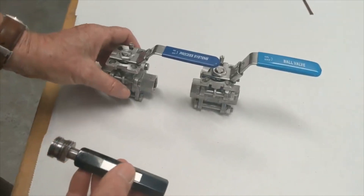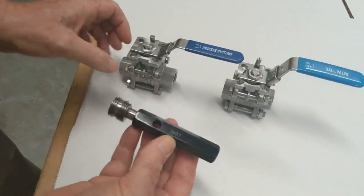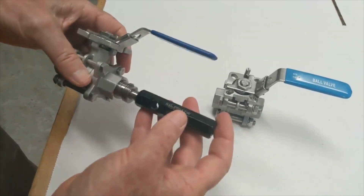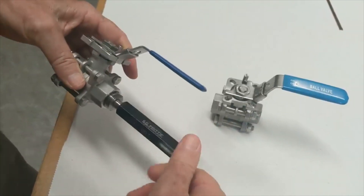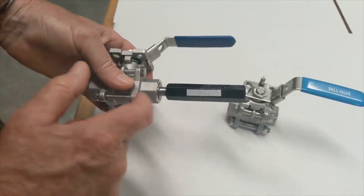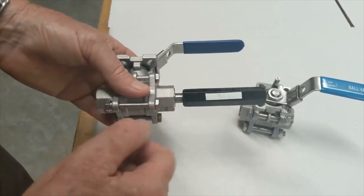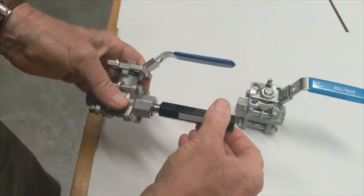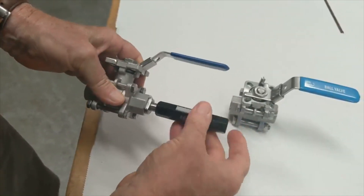The other thing to look at is a gauge — this is an ISO 7 half-inch gauge. If I put it into the process systems valve, it goes to the face, which is the correct depth. There's a tolerance in the face and it shows the correct face depth. It's rigid with no movement.